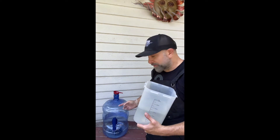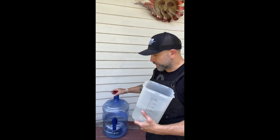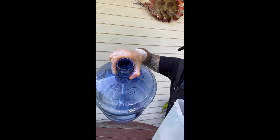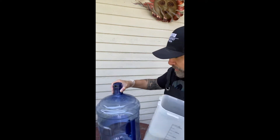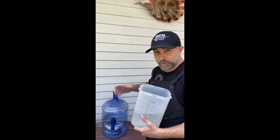What I do is I have an empty five-gallon water jug with a little funnel to help filter it, clearly marked '3D resin' so no one mistakes it for anything else. I'm going to pour the water in here.